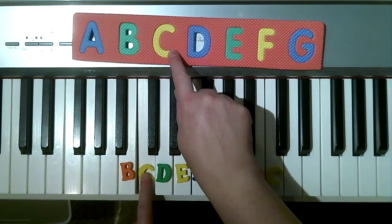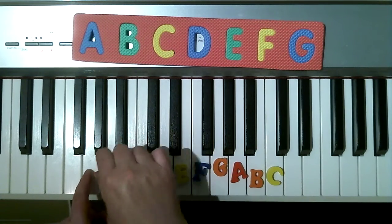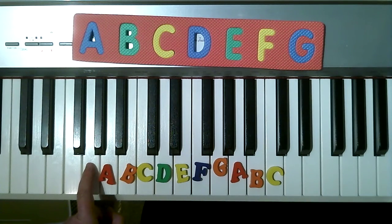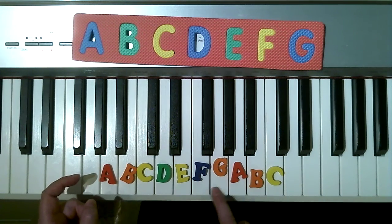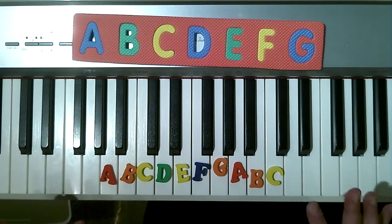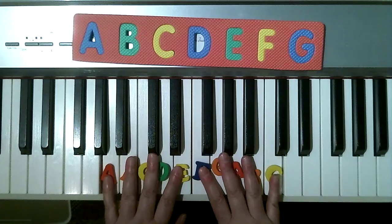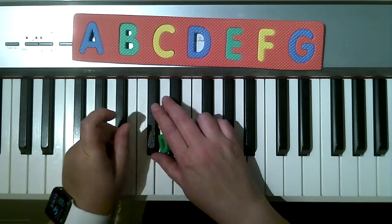So before C, I have B, A, G. Now, when you're learning piano, it's tempting to get stickers or mark your keys with all the letter names. But that actually doesn't help you learn the piano — it hurts your learning. So we always want to be able to find the keys with nothing on them at all. So now I'm going to get rid of all my letters and show you how to figure this out.